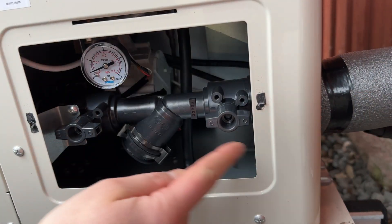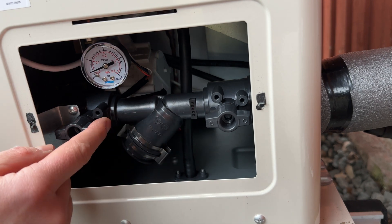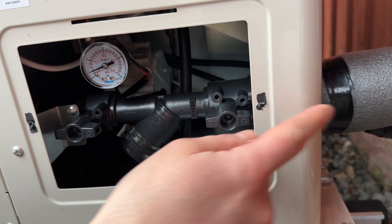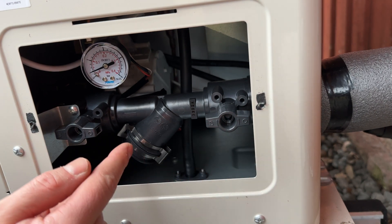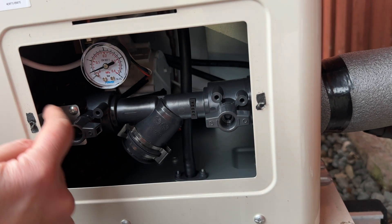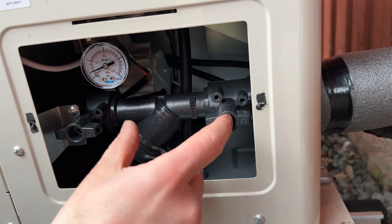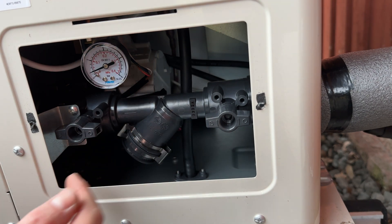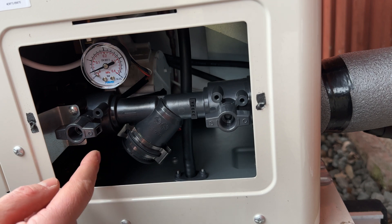Incoming water is here, and with these two valves you can turn off the water passing. If I turn off here I make sure there's no water coming from that direction, and if I turn off here there's no water coming from that direction — meaning the filter, which is located here, is easy to remove without too much water spilling out.